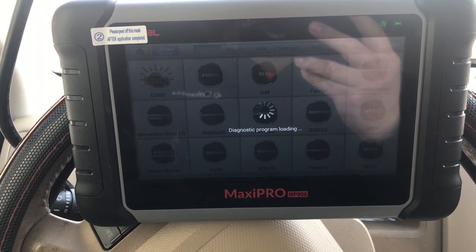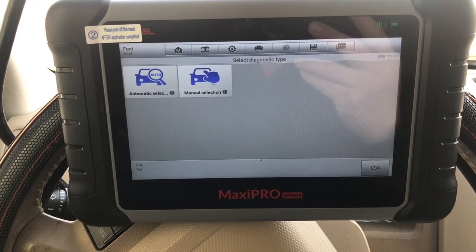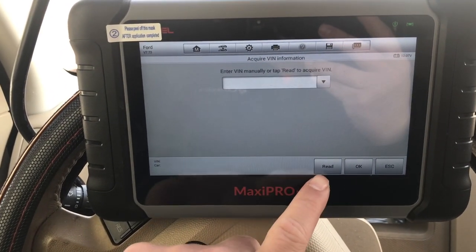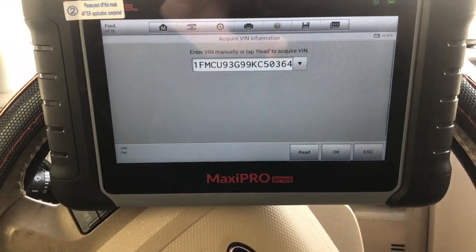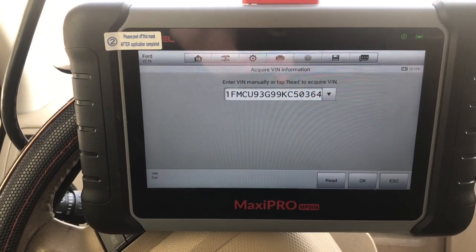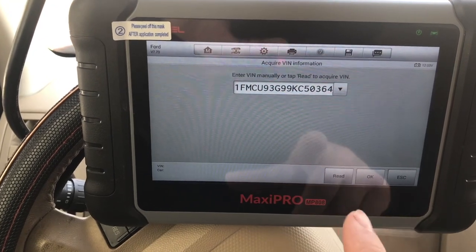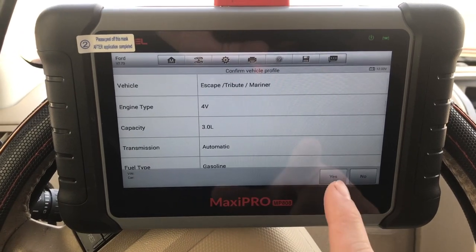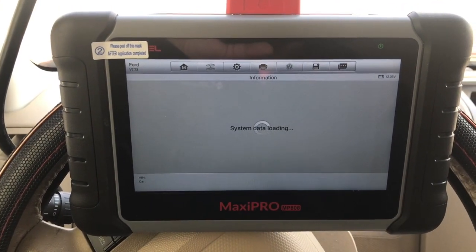So you go ahead and head to Auto VIN Select and read the VIN. You have the ignition on but you don't start it. It reads the VIN — and yes, this vehicle is not equipped with navigation.